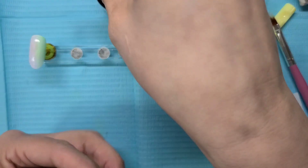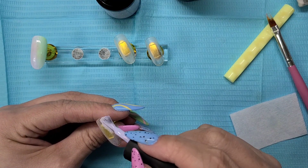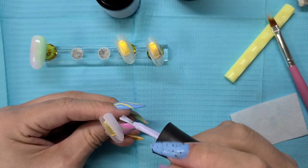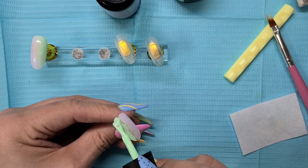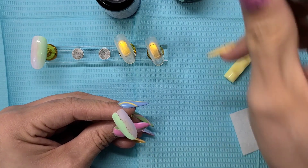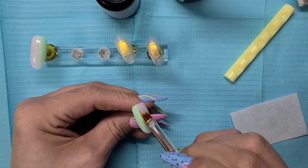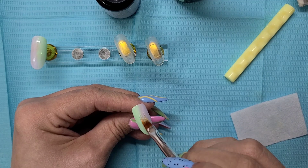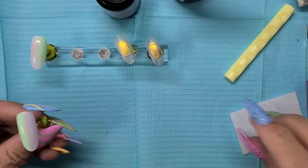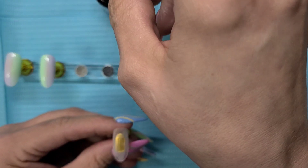I'm just going to let them sit and then I'll cure them all at once. I decided to kind of go back and forth with the colors — I think that will help a little bit with the design. I've tried this once on one nail just to see, and I knew there were a couple things I'd like to do differently, so that's what we're doing right now.